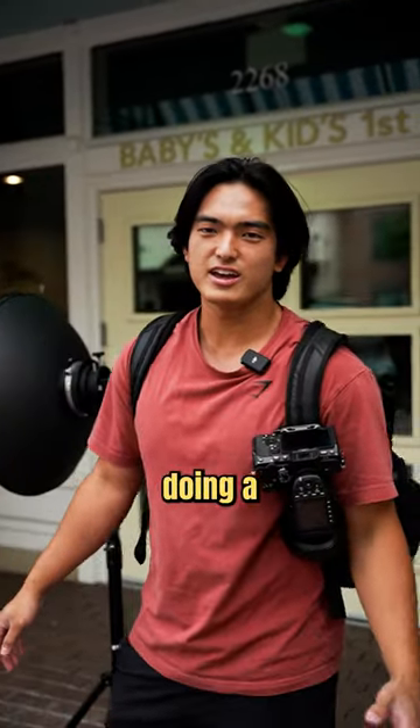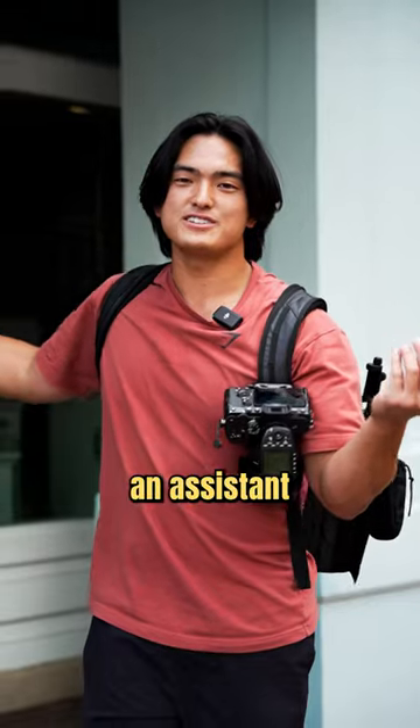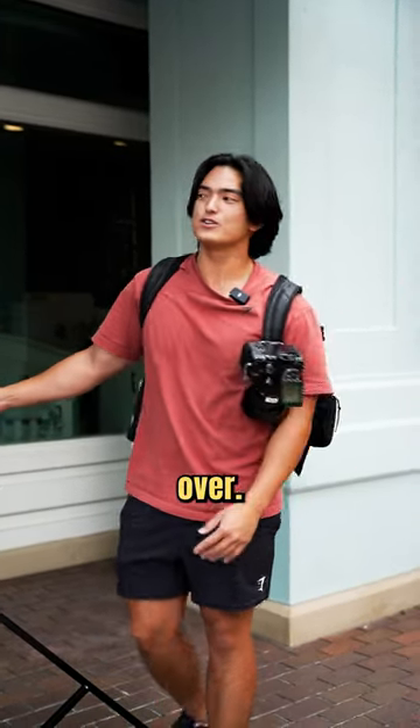All right, today we are doing a lifestyle photo shoot with Taylor. I don't have an assistant, and if I use any other modifier like an umbrella or softbox, there's a good chance it will fly away and my gear will fall over.